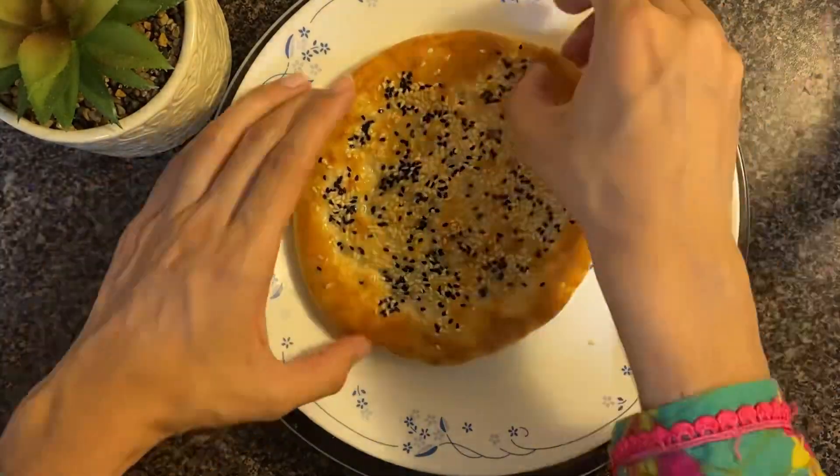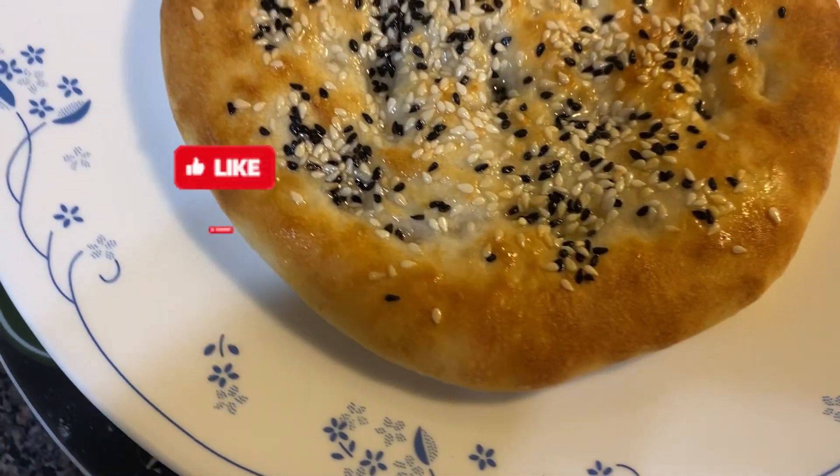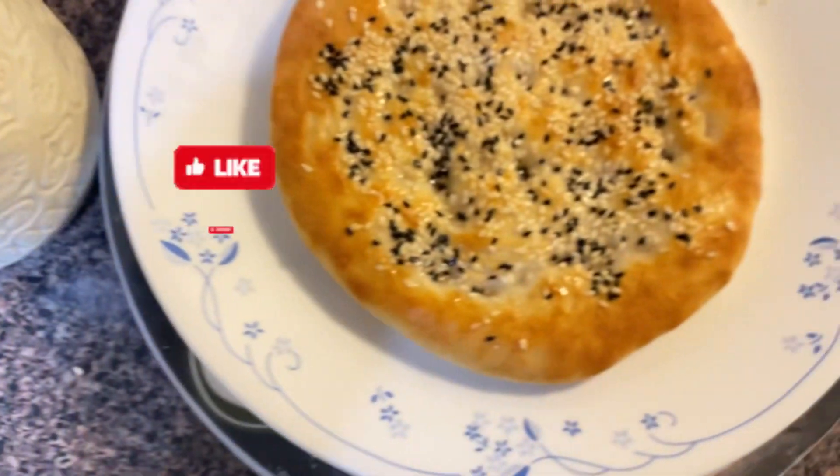The plain naan is ready. I will share the recipe below immediately. If you like this video, please like it and subscribe to the channel. Thank you so much for watching. Stay tuned for more videos!